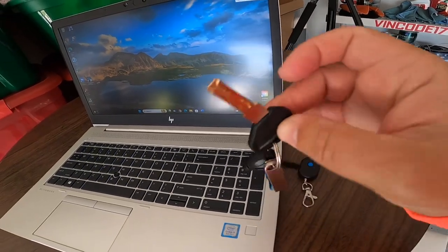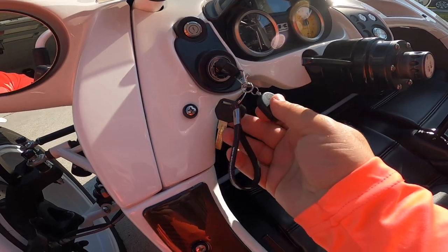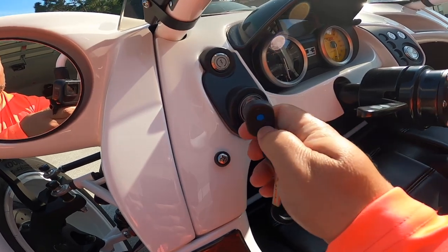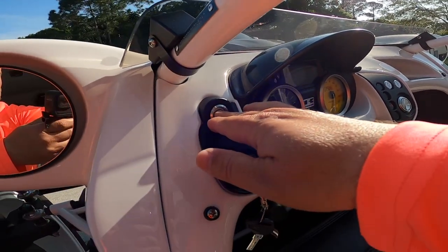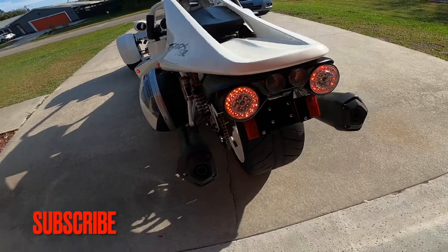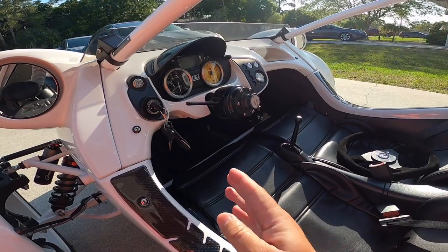You also have the immobilizer on both sets of keys, and you have the keys to the GV bags — two sets of those. On this set of keys you've got the GV key, the one key, and the immobilizer remote. Once you turn it to on and press the immobilizer, as long as it's showing that you're in neutral, it'll start right up.